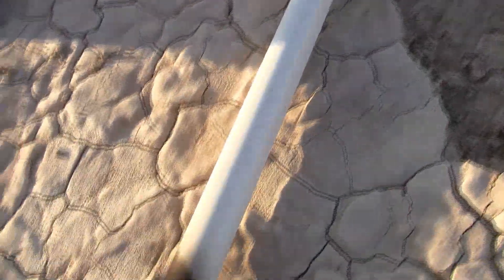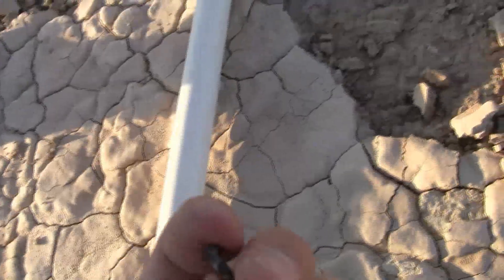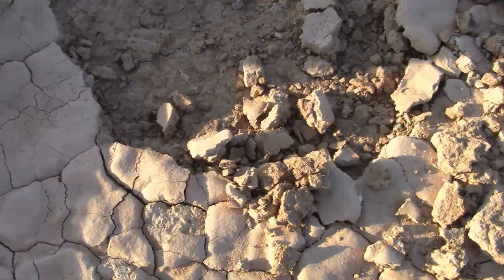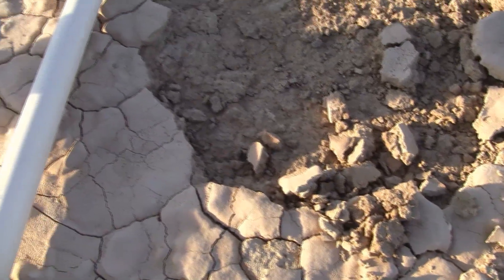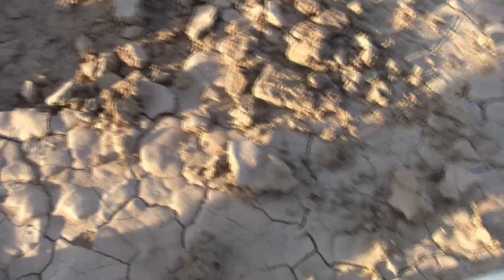Is that my screw? I don't know what from. It's a countersunk screw. The blast was deflected this way.